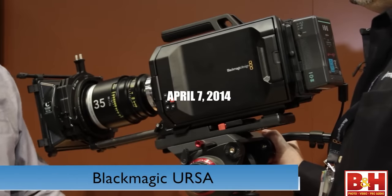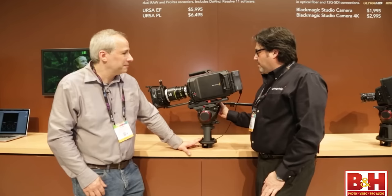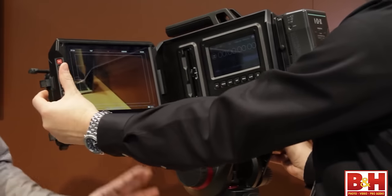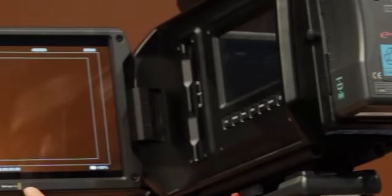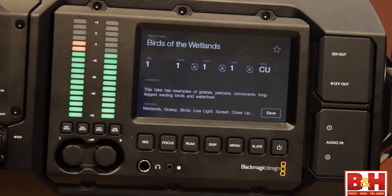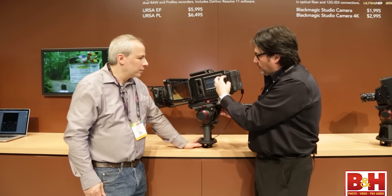April 7th, 2014. Blackmagic Design released the first Blackmagic URSA. It was a much-anticipated new high-end digital film camera designed to revolutionize workflow on set. Many speculated whether it could compete with ARRI, RED, and other cameras for use in films given its low cost.